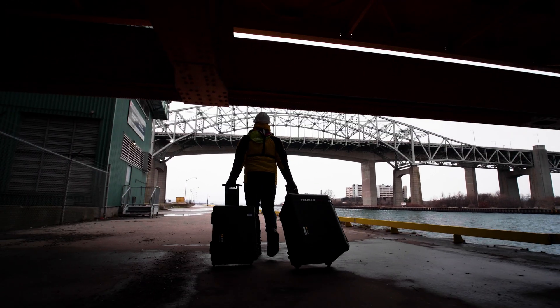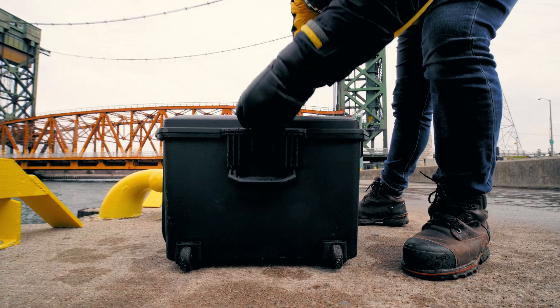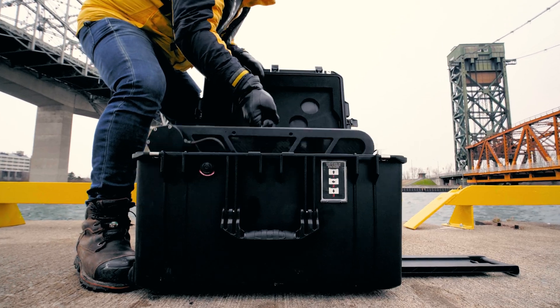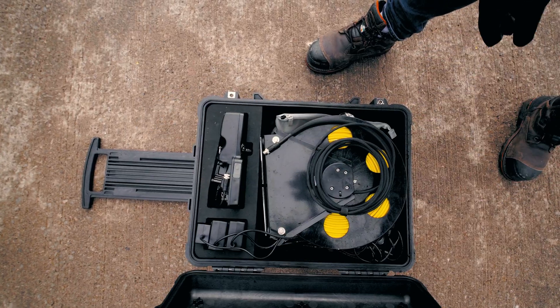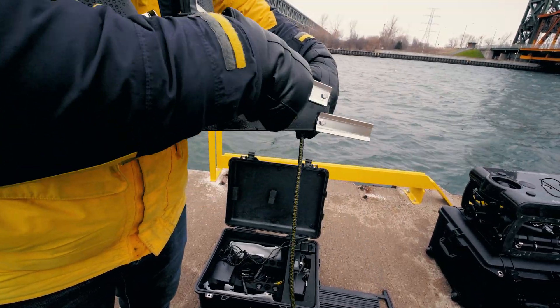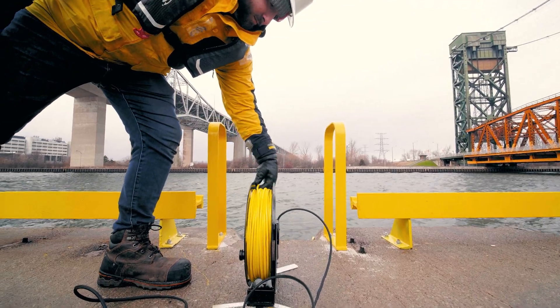Deploying Your Pivot ROV. Transport your pivot and accessories inside the two-wheeled Pelican cases. Lift the pivot ROV by the central handle and set it on top of its case. Open the second case and remove the tether reel. Extend the stabilization feet and place the reel near the ROV, pointing in the direction of deployment.